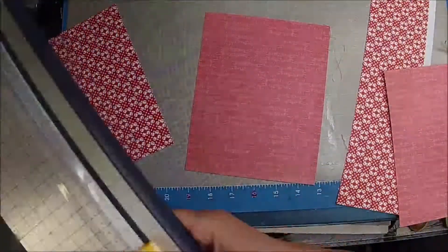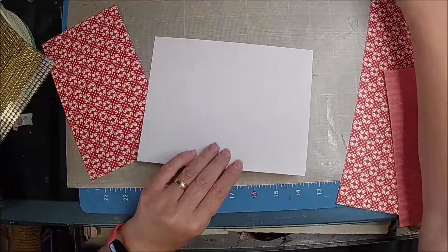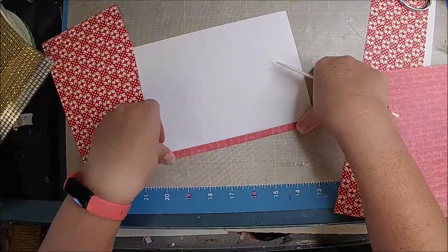So this is going to be our tag. I think we can knock some of these out and build up our stash.